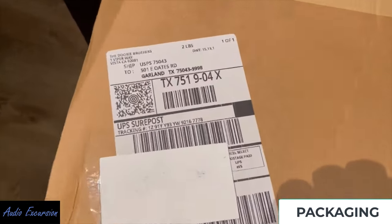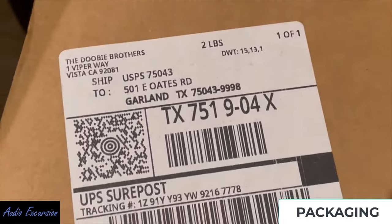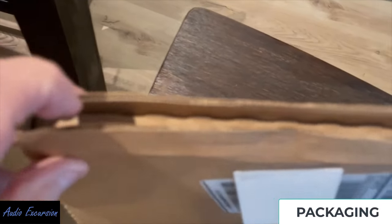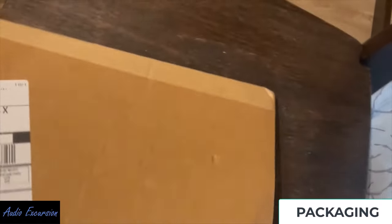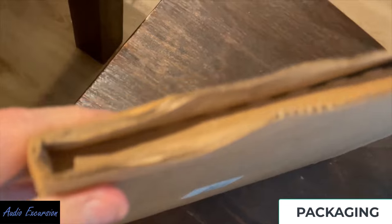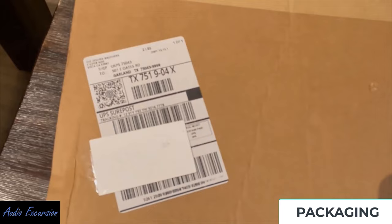Let me start with packaging because that has been an issue with these Rhino series shipments from the get-go. Right when the first one came out with The Cars, a lot of damaged edges — really not put in an LP mailer. Kind of disappointing from a record company. It was a little better on the Van Morrison release, the second set. But this time it was in a true LP mailer with some edge protection and spacing.